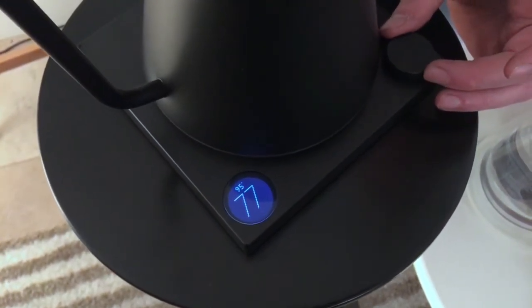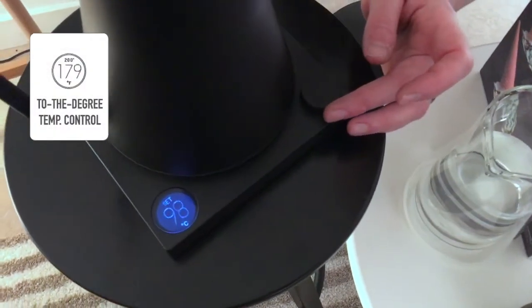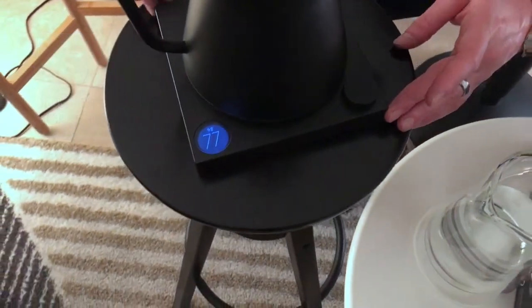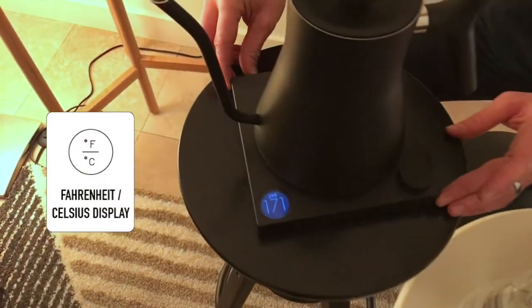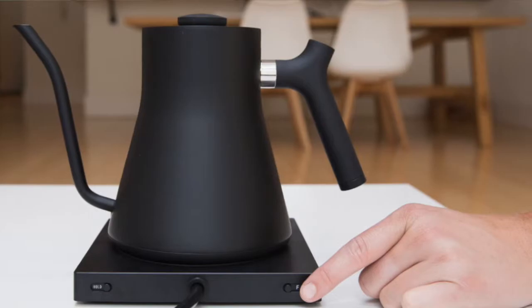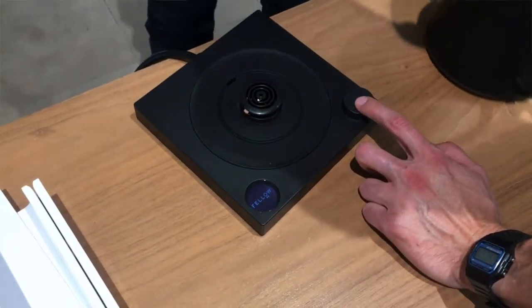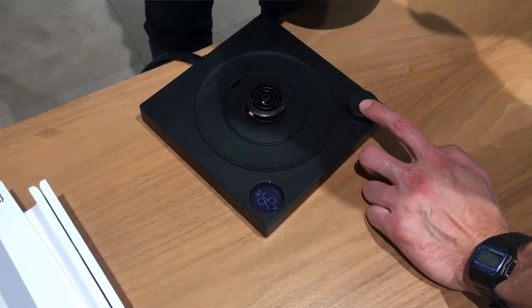To change the target temperature, it's pretty simple — you just turn this dial and you can set whatever temperature you want. If you want centigrade or Fahrenheit, you can switch between the temperatures at the back, just like that. For operation, as soon as you switch it on, it's going to start heading to the target temperature that you've set.